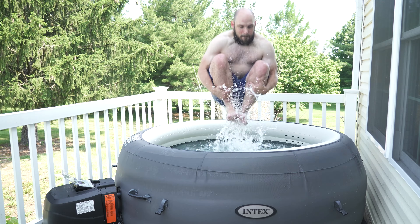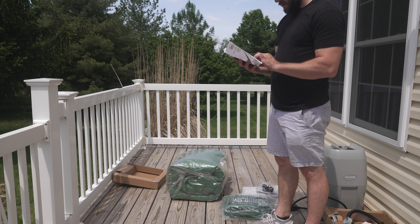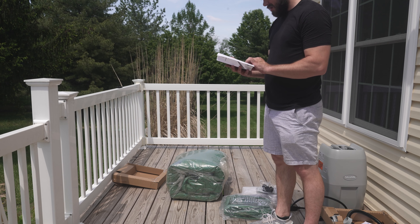We know reading manuals can be a buzzkill when you want instant relaxation, but trust us, cracking open that owner's manual is like uncovering hidden treasure. It may not be as exciting as cannonballing into your hot tub, but it's worth it. Each jacuzzi has its own unique setup requirements and you don't want to miss any important details, so spare a few minutes to understand how the manufacturer intends for you to set up their masterpiece.